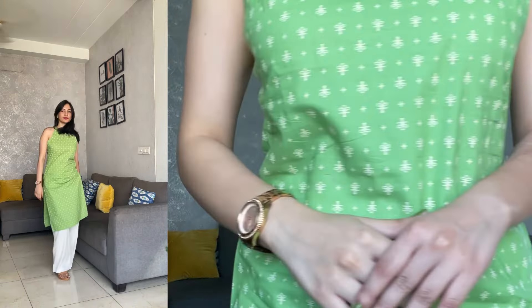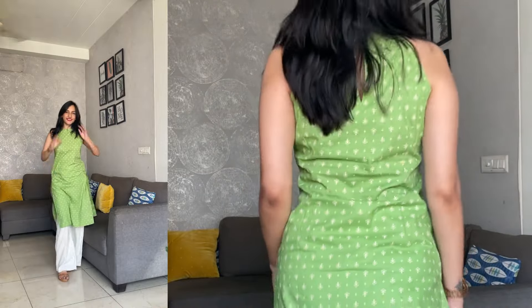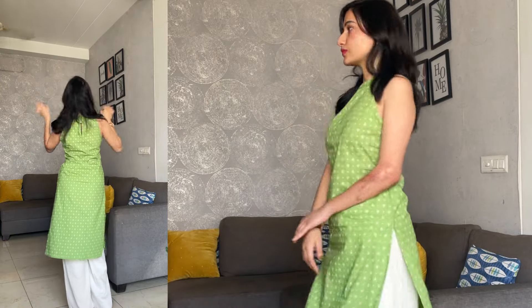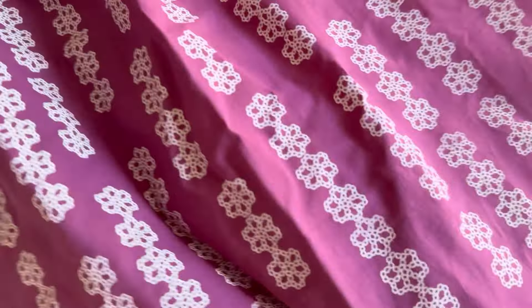I got one more kurta which is this green one. It's also sleeveless — very fitting for summer. Very pretty and very simple, and I wore it with my linen pant and it looked amazing. It has a button-up here and yeah, it's a very simple kurta but I absolutely love it — big thumbs up for this one. Next is another kurta — again very simple with some lace work. Love the print, the color, and the fabric.